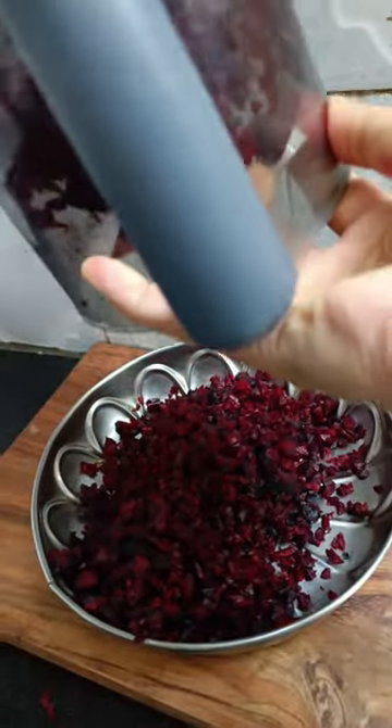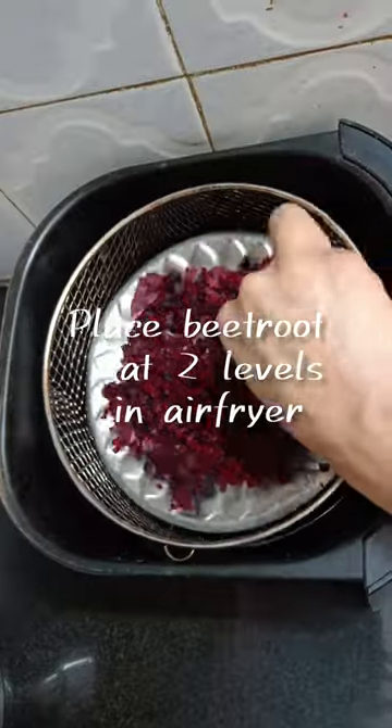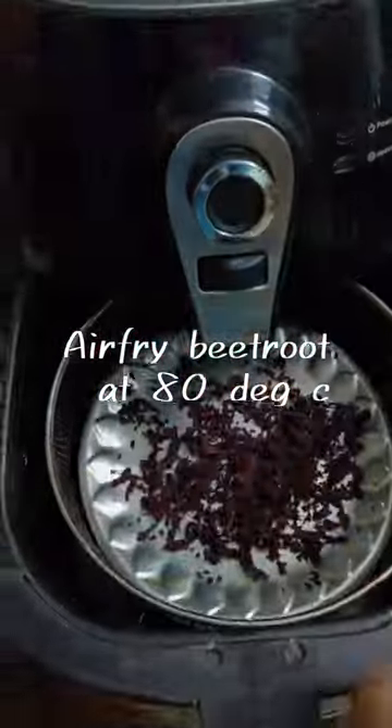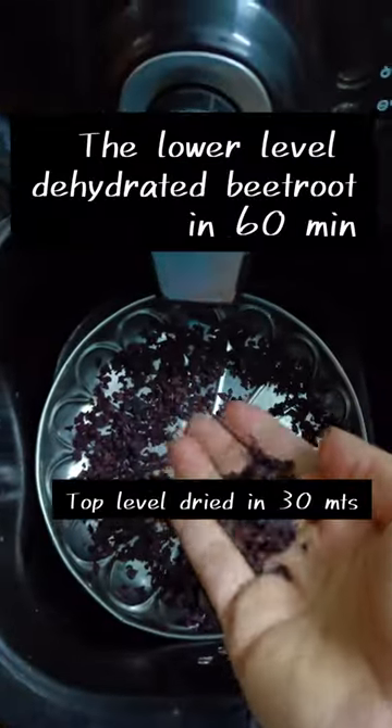All you need to do is rinse and chop the beetroot finely — you can also grate it — and then air fry it. The top level dehydrates the beetroot in 30 minutes, while the lower level takes 60 minutes to dehydrate.